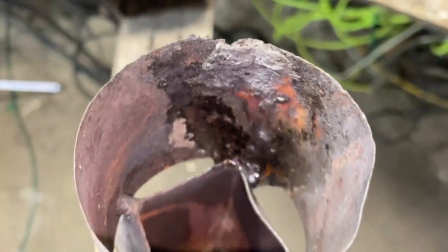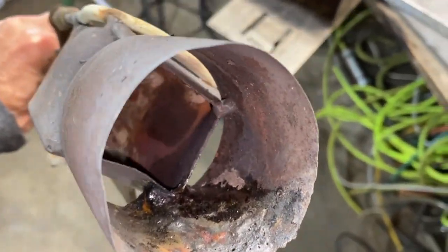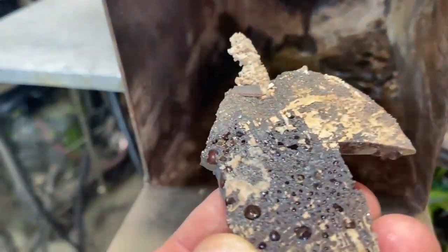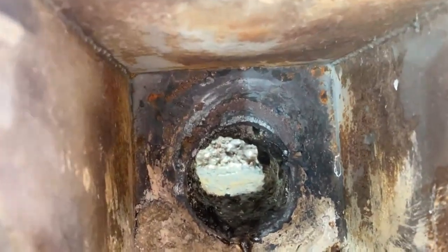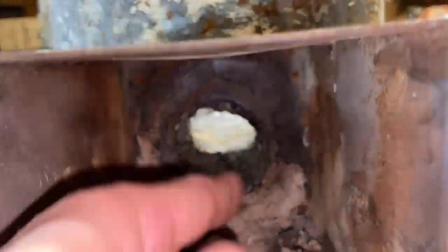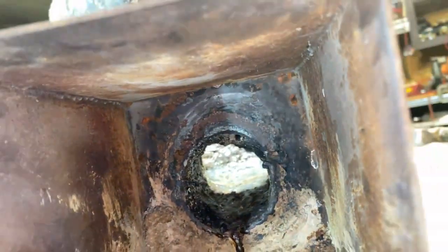A bunch of slag fell out of the furnace. There might be gold and everything else in this — I had a crucible break on me, so all of this right here could potentially be gold-bearing material. Basically what I've got to do is chip out a little bit of the entrance way there. You can see how this material is just starting to sag down into the way of the hole from the excessive heats.